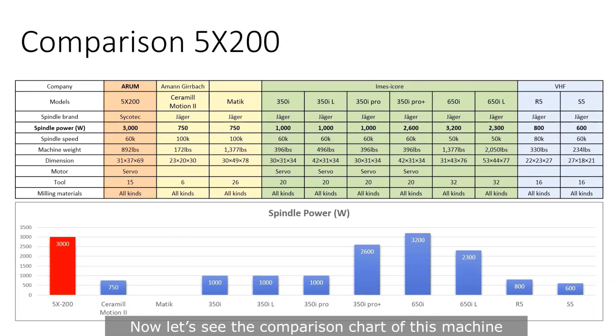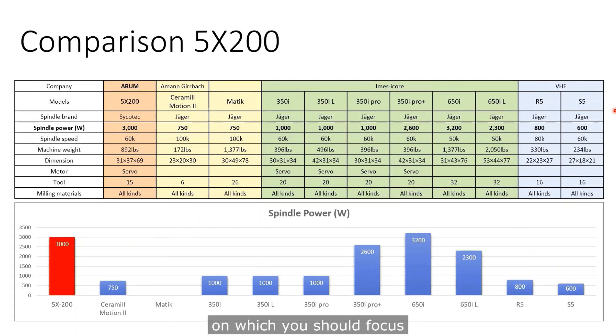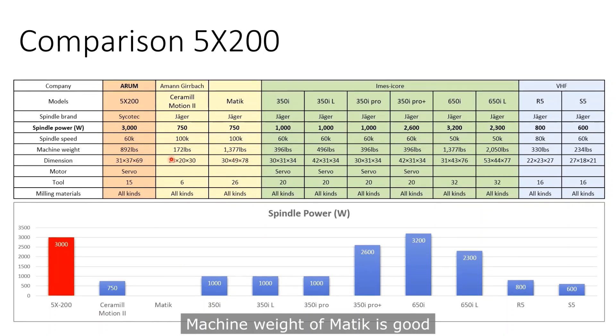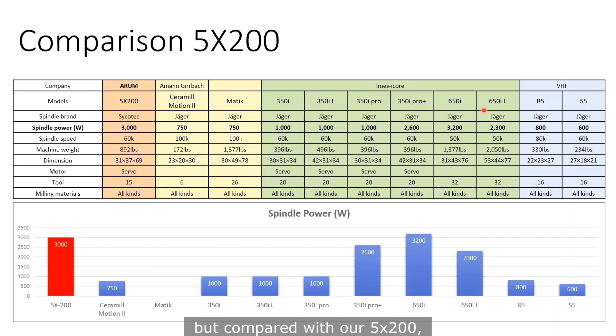The reason that these major companies are using so many machines can verify how great this machine is. Now let's see the comparison chart of this machine with any other competitors. There are several machines which can mill all kinds of material. You have to compare this machine while keeping five major points in mind. Amann Girrbach has two machines, Ceramill Motion II and Matic. Spindle power is much less than ours. Among IMSICA machines, just one machine — the 650i — is comparable with our 5-axis 200.